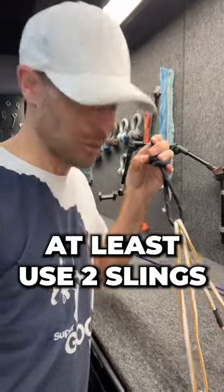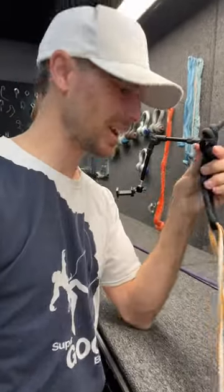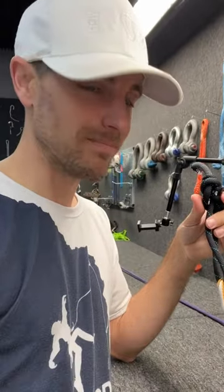I would at least use two slings, maybe tape it here, maybe tie a BFK, but you can at least maybe get away with it once, maybe.